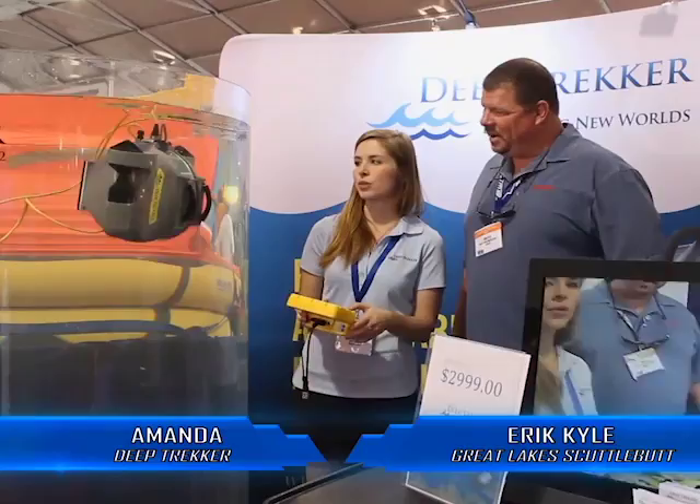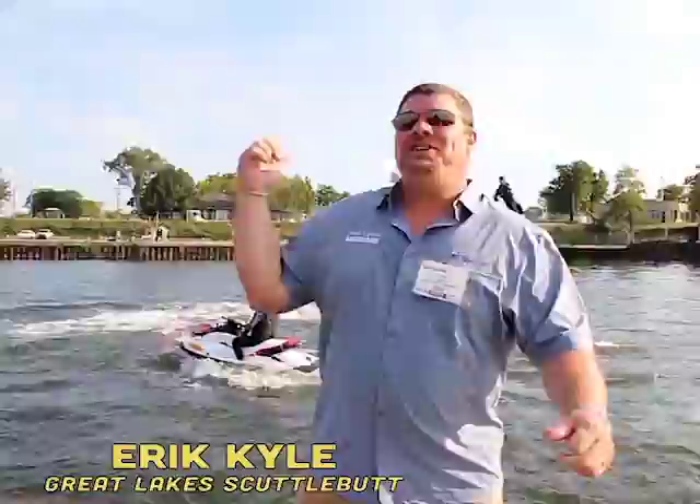The boat right behind you is the Pursuit ST310. You can do straight down dives. The roominess of these boats — they're very well thought out. Check this out! This is called flyboard!